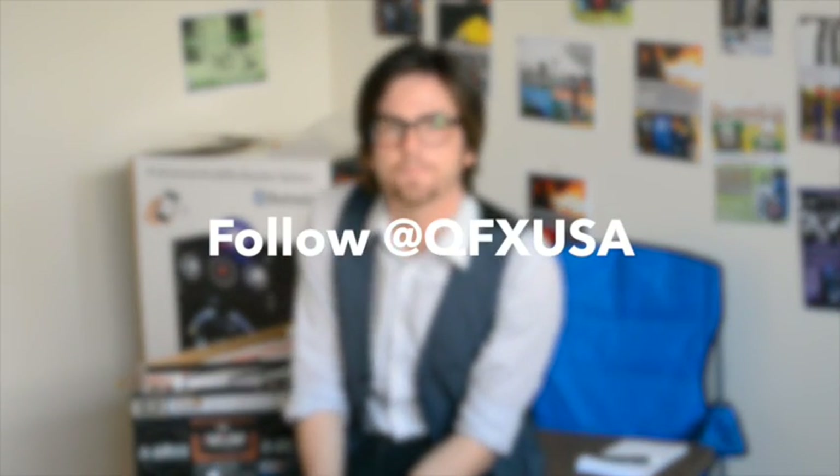Now, if you have any further questions or comments, be sure to tweet them to at QFXUSA on Twitter. And if you have a suggestion for a future product you want to elaborate on — some tips and tricks — feel free to suggest that as well on Twitter. Thank you very much for tuning in this week, I'll see you next week.